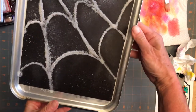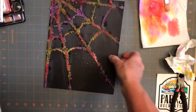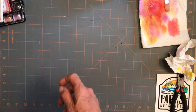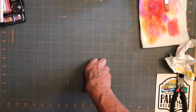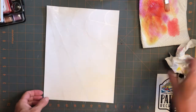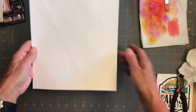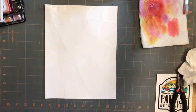Here's what my salt and my glue is looking like right now on the black. And there's the spider web. I'll put that aside to dry. And then I did one more thing. I put the glue on white this time but I didn't add the salt. I'm going to go freestyle without that.